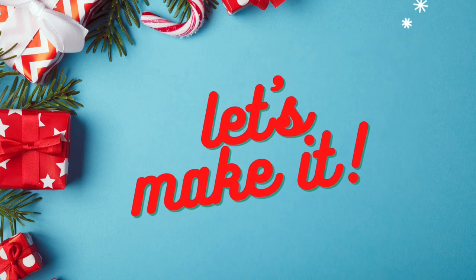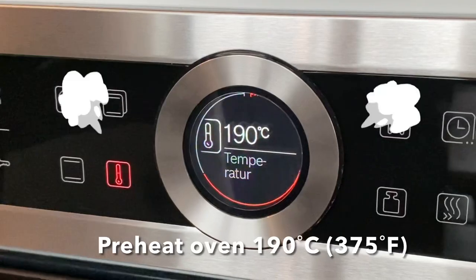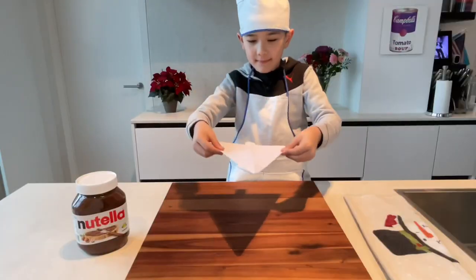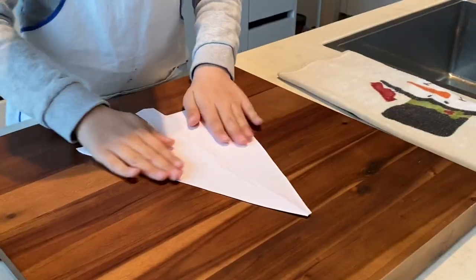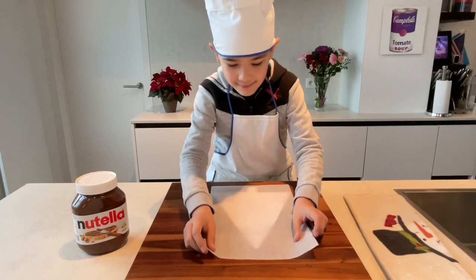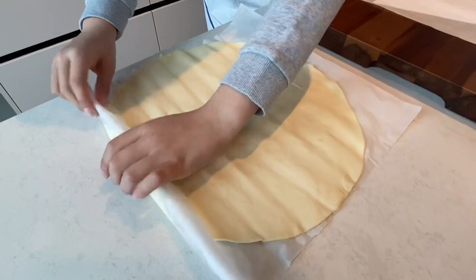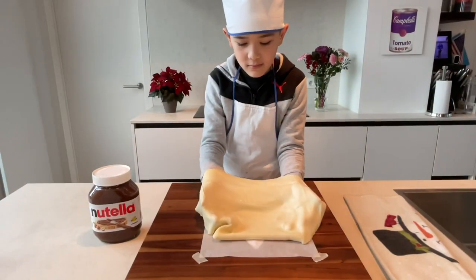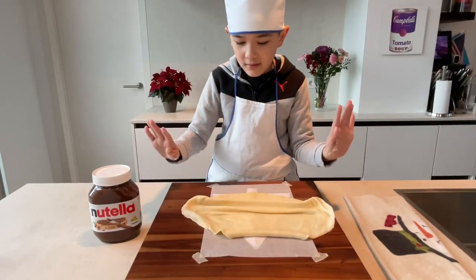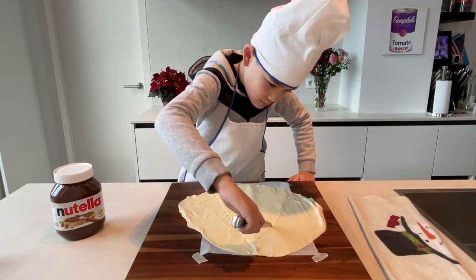Let's get started. First, preheat the oven. Then place the tree template on a smooth surface. Put the baking paper over it. Place the pastry on top, then cut the tree shape following the template.